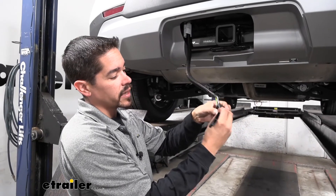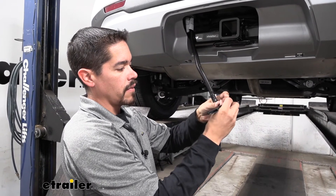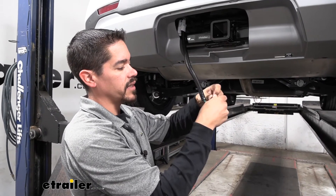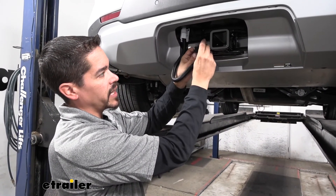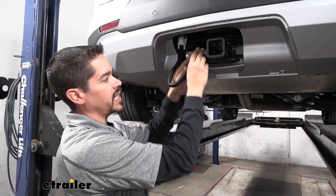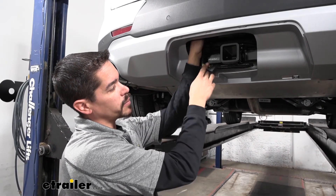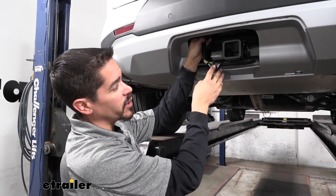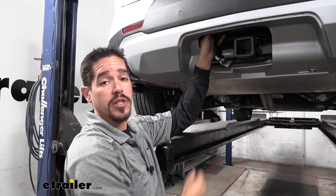Then we can take our dust cover and slide it over the end of the four-pole. This will give us a good way to put the excess and the connector down at the safety chain connection point so we can see how much wire we actually need. We can always take the zip ties that are in our kit and tie them up above the bumper, either to the hitch or some existing wiring up top, that way it'll be out of the way but our wiring will be real close to our hitch whenever we need to use it.